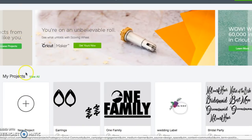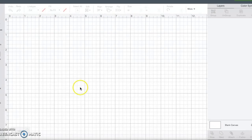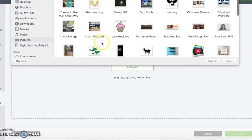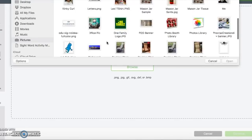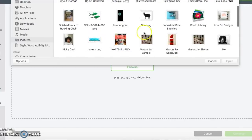The first step, as always, is to get into a canvas. Hit 'New Project,' then hit 'Upload.' Hit 'Upload' again, then 'Browse.' Find the picture on your computer that you want to use for your t-shirt. I was looking for something different but couldn't find it, so for the sake of this video I am using my own face. Locate the file you want and hit 'Open.'